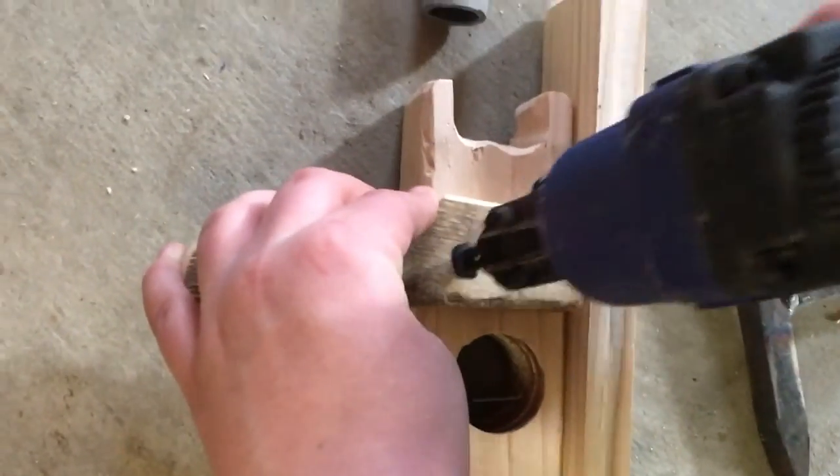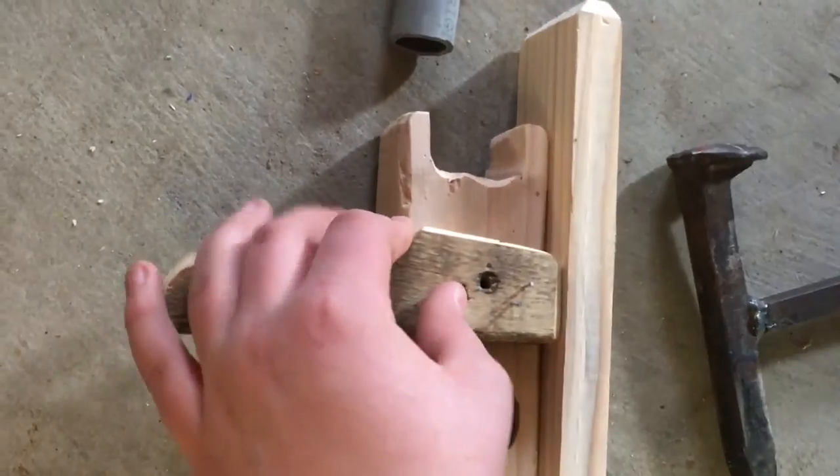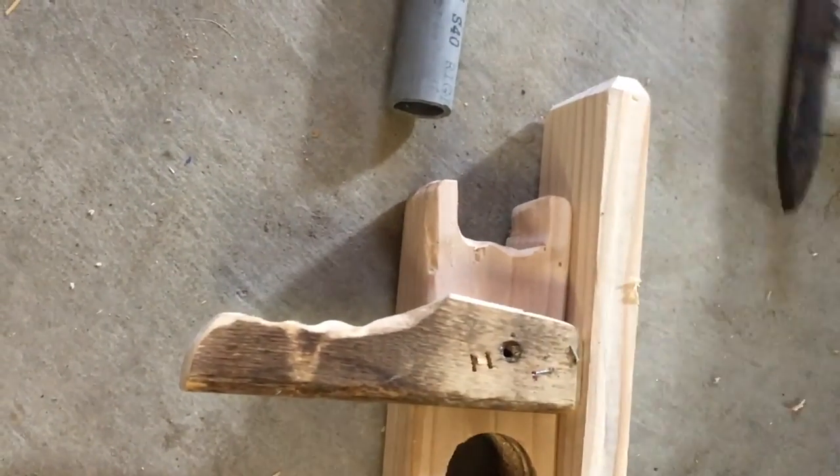Here we decided to add this extra handle we made out of a random piece of wood we found. Just cut it on the scroll saw. It's pretty easy.